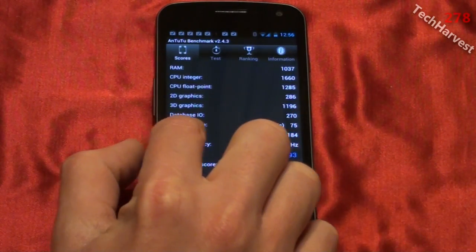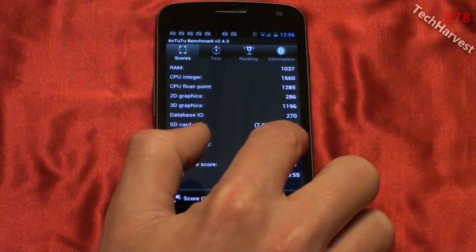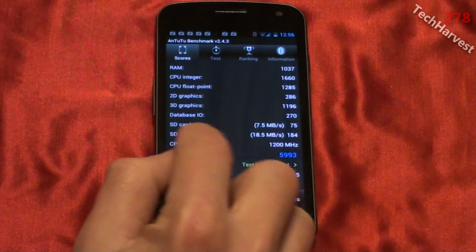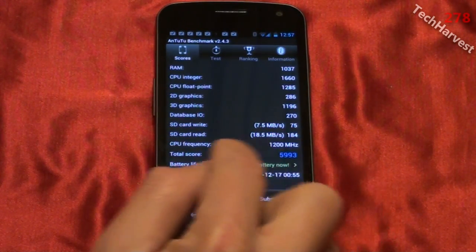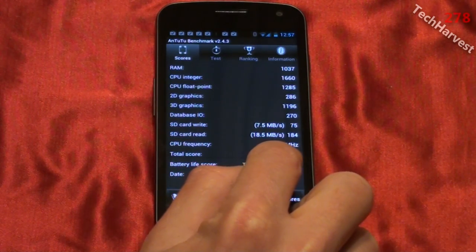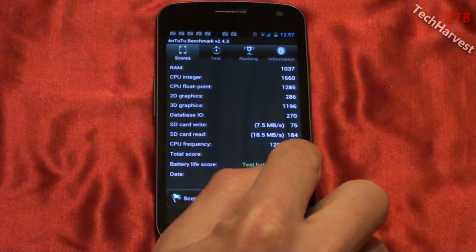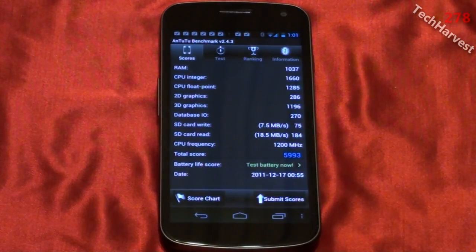SD card read score of 18.5 megabytes a second, or 184. The CPU frequency is 1200 megahertz. And the total score on this phone is 5993. So that's the Antutu benchmark on the Samsung Galaxy Nexus phone.